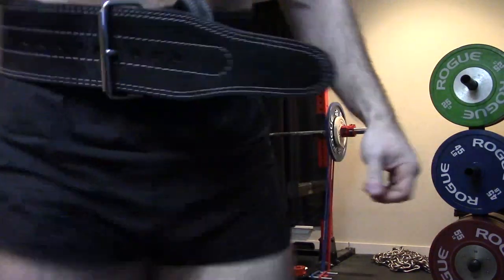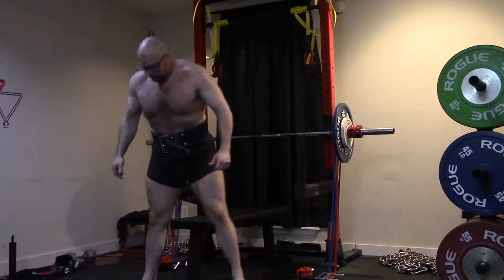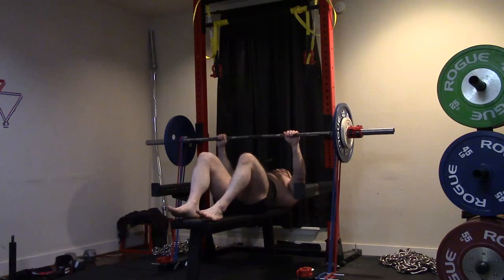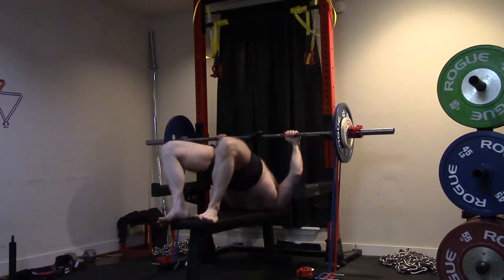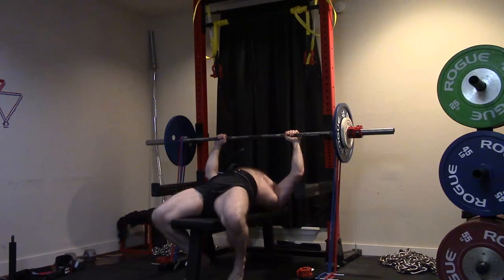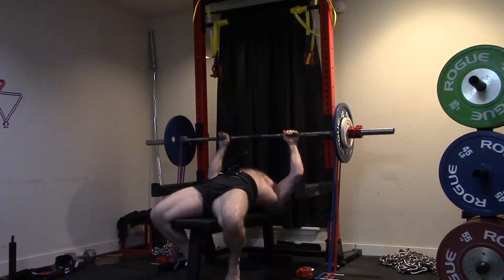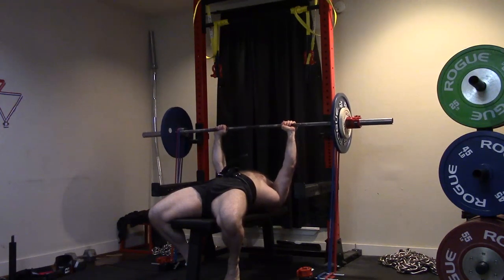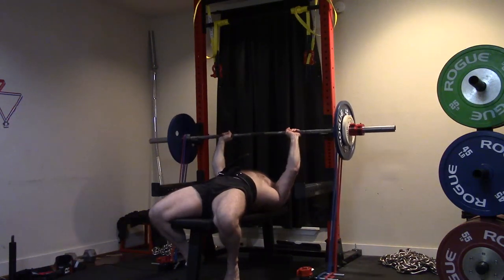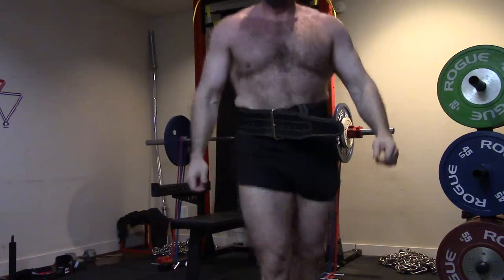We're going to mess with the lifts that we know work. We did three different bench grip widths — that was me tripping over the cord plugged into the camera. I did a third wide, third medium, a third close. Because I'm doing eight sets, which aren't really divisible by three, it was two wide, four medium, two close. So we're dividing it up and getting narrower as we go, because I tend to be a little more explosive the narrower I get. We're getting better speed — it needs a lot more work, but I'm working on being more explosive and violent in general.